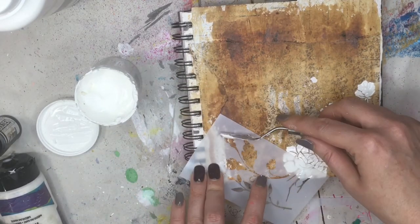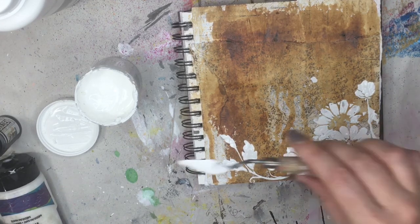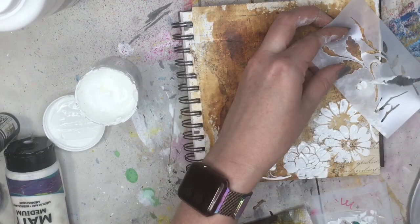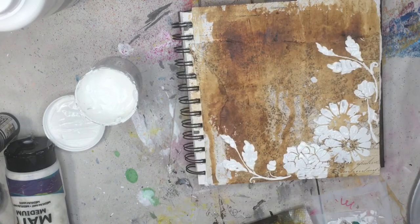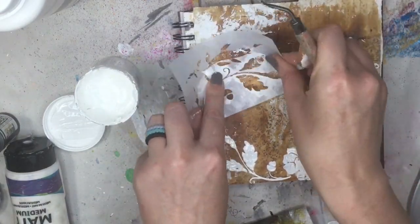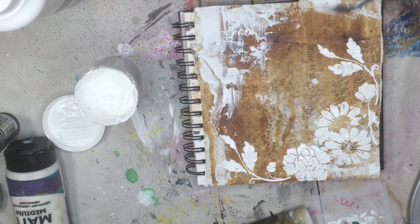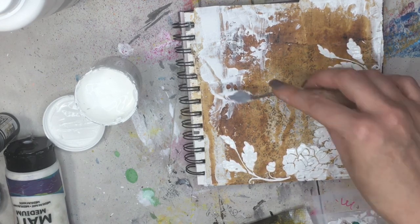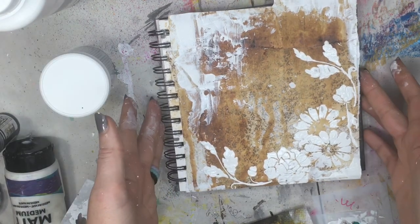We'll add some leaves here, and I'm just going to continue stenciling until I feel like I have enough on the page — I just want them sort of down in the right-hand corner. I'm wiping down that stencil because I want to do it on the opposite side, flipping it so the little leaves go the opposite direction. There's tons of paste left, so I'm flipping the stencil over and dabbing it all over the page — waste not, want not. Then I'll take my palette knife and add some in a couple of extra places, wherever I want some crackle. You could dry this with a heat tool, but in my experience I haven't gotten very good cracks that way. The best way is just to let it set overnight, so that's what we're going to do.